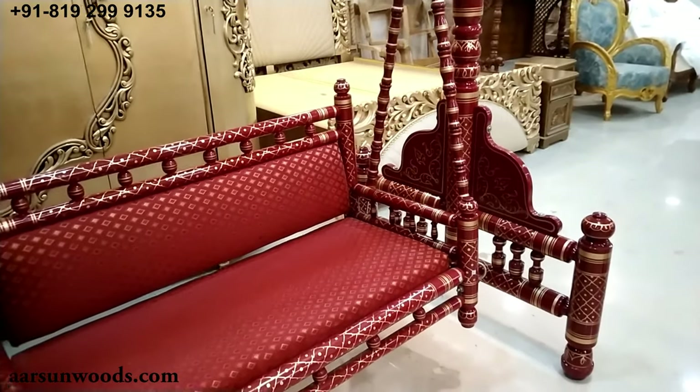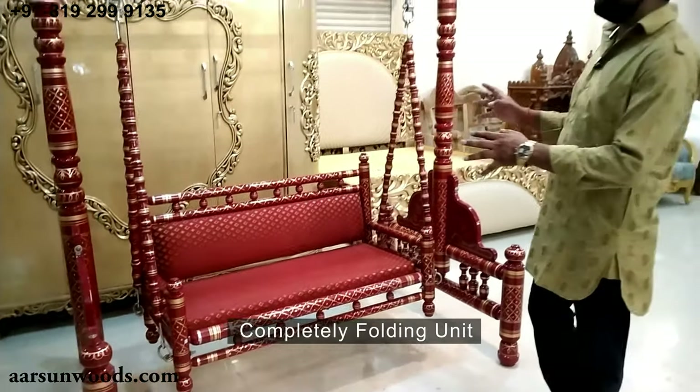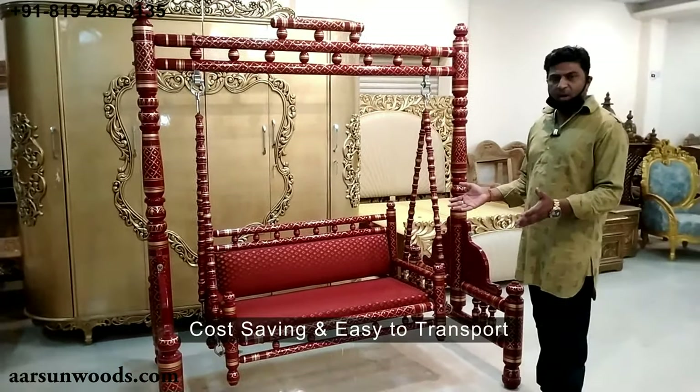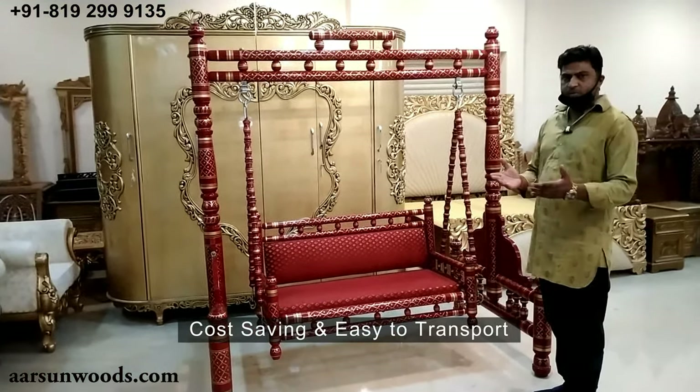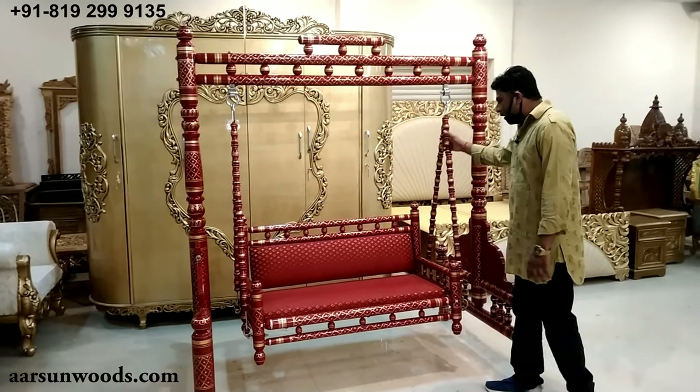The best part about this unit is that it is completely folding. Folding means it can be knocked down completely and goes into a small packet, so it is very easy to transport and also saves cost.